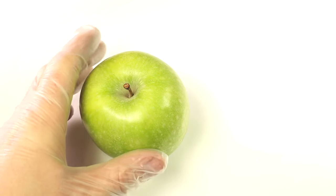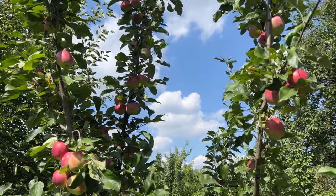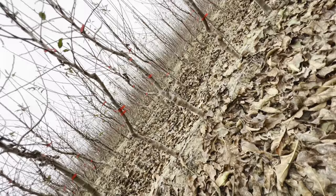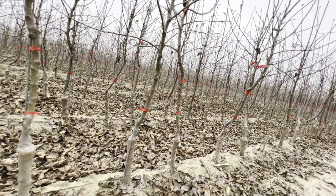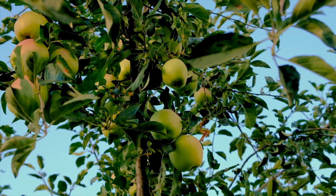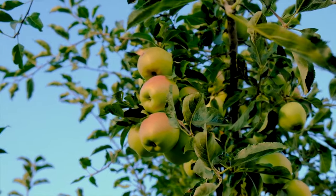Apple seeds are fascinating little packages of potential, containing the genetic blueprint for a new apple tree. When you bite into an apple and encounter the seeds, you're holding the key to future orchards in your hand. Each seed carries the unique characteristics of its parent apple, which means that planting apple seeds can result in a diverse array of flavors, sizes, and colors in the apples that eventually grow. To understand how to plant apple seeds effectively, it's essential to grasp a few key concepts about their nature.